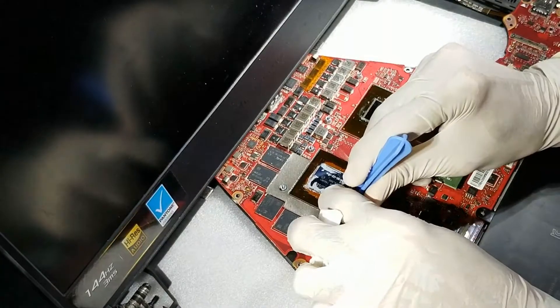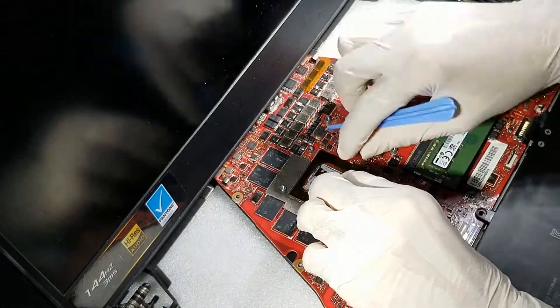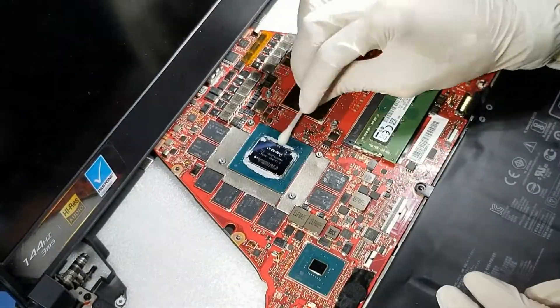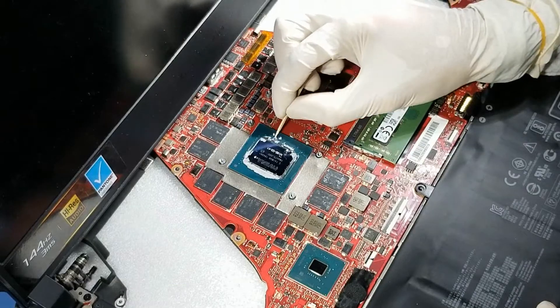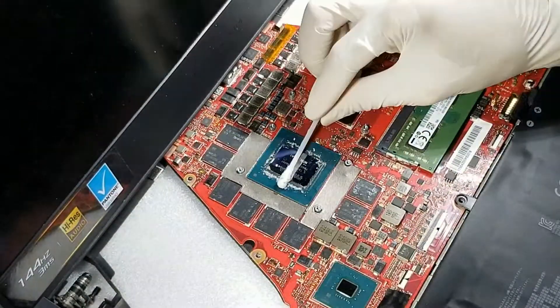You do not have to remove the Kapton tape, but if you find a lot of old paste under it, then remove it carefully and keep it aside, as you will need to put it back on after cleaning. Use a bit of solvent to soften the old paste, then use wooden skewers to remove the excessive material. Be gentle and careful with the SMD parts as they are mounted on the chip itself and could be easily damaged.